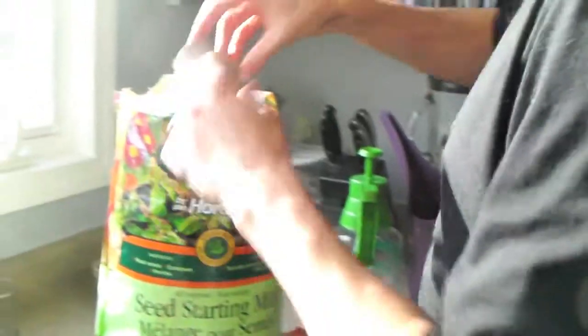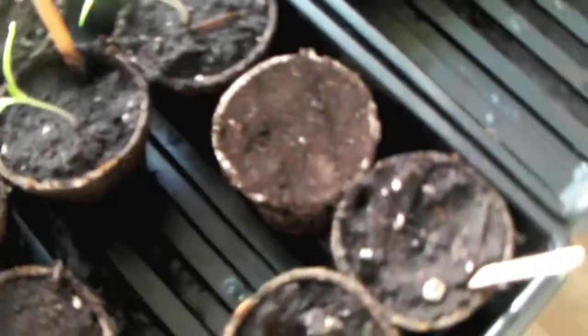Look what we got — grow light seed starting mix. I'm just going to take the pot, pick it up and pack it down nicely. You don't have to make it too hard. Leave a bit loose on top.